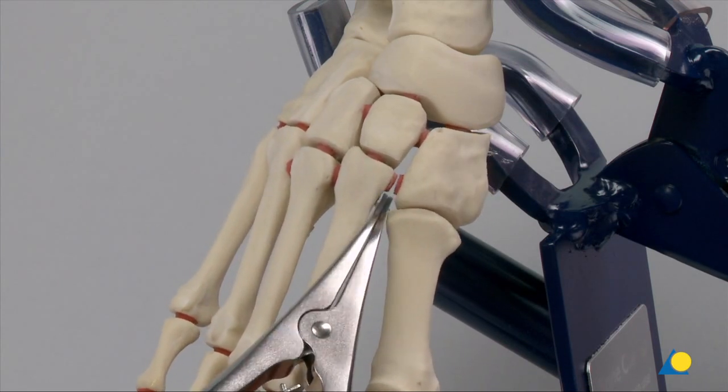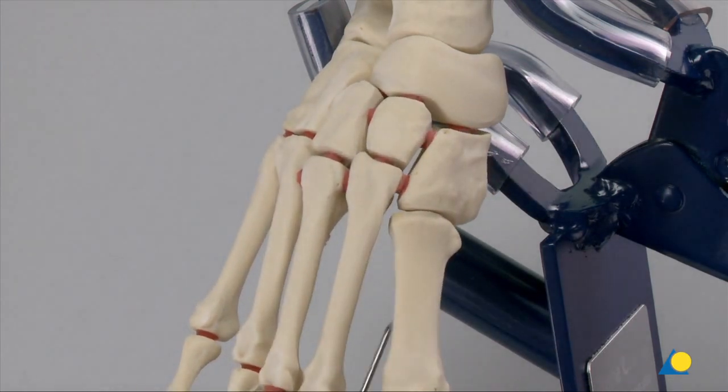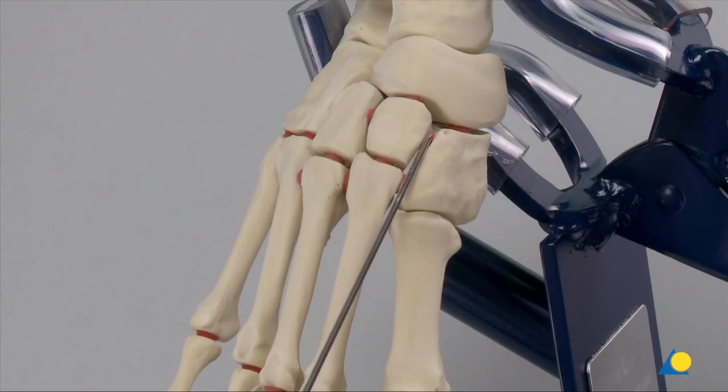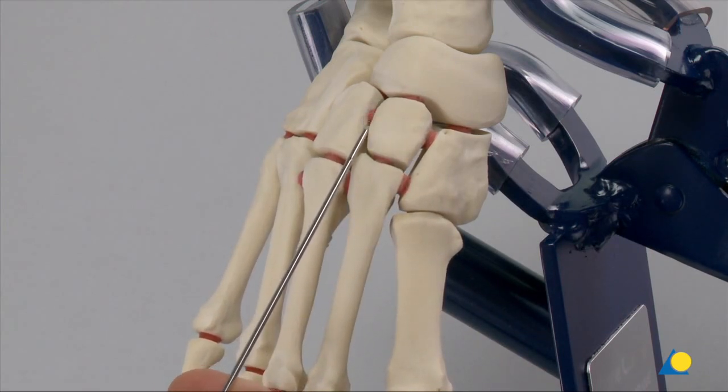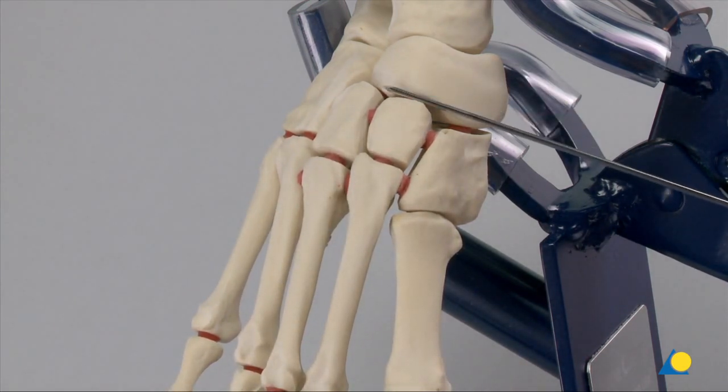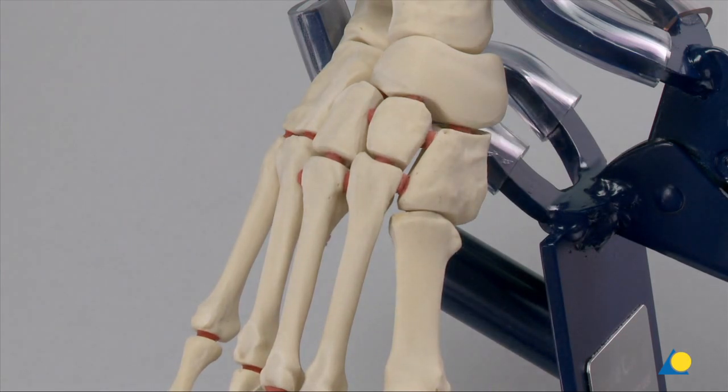If there is additional instability more proximally, it would possibly be in the region of the intermetatarsal area between medial and intermediate cuneiform, between the middle and lateral cuneiform, and even along the navicular cuneiform level. This additional instability must be addressed before a definitive ORIF can be completed.